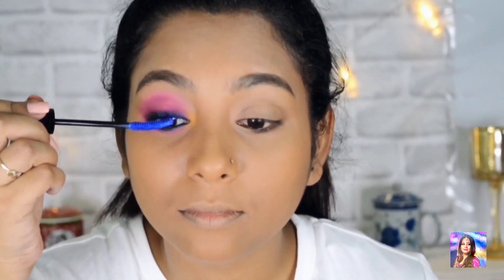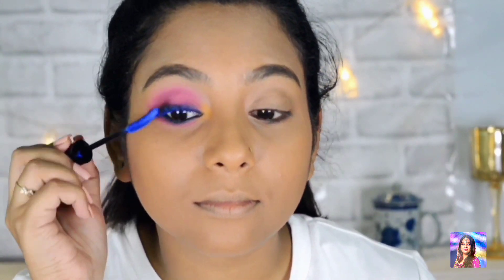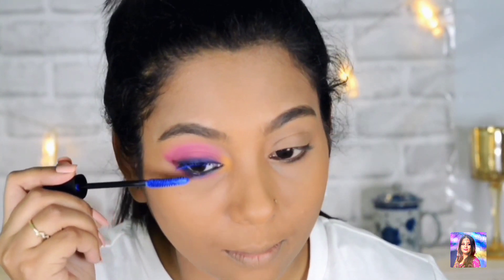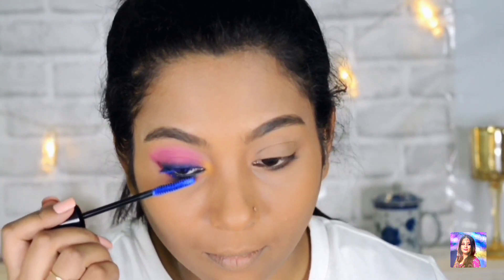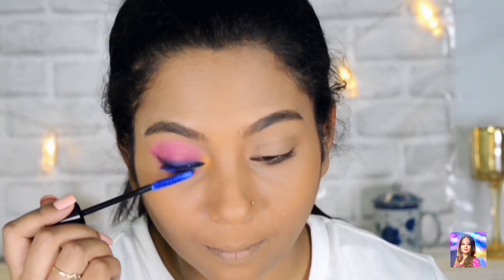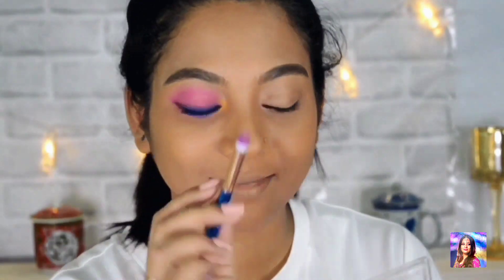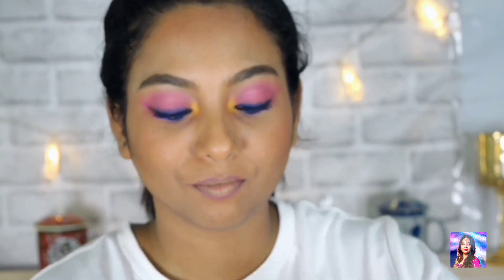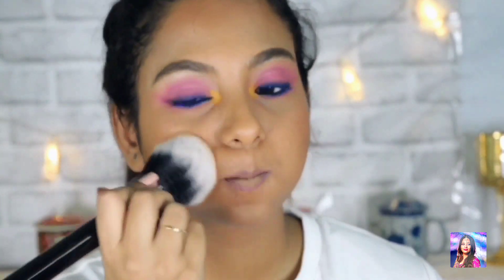I am applying the blue mascara on my upper and lower lashes. My main goal in this video is to make my eyes look as bright as possible, and this mascara really makes the look bright and summer-like. Now I am taking the Wet n Wild highlighter to highlight my brow bone — remember, always dust off the excess. I have done the other eye off camera and am now setting my under-eye area with the Fit Me Compact Powder.